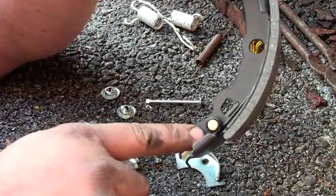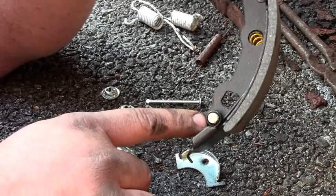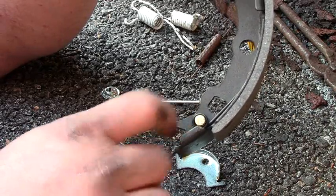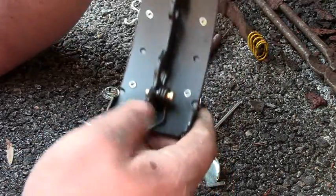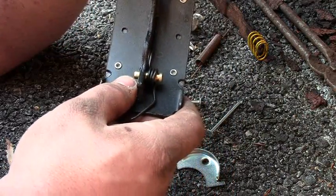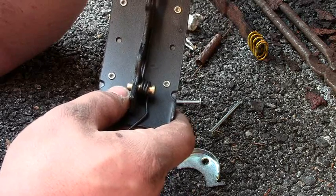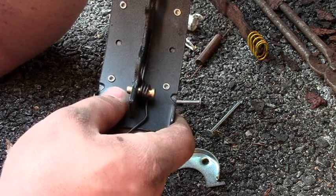Now there's a little pin here that you're going to have to press in with a vise, or you can use channel locks if your hands are strong enough. It will stick out the other side here. Usually if you get a big enough nut or socket you can use it as kind of like an anvil so you can drive it through.